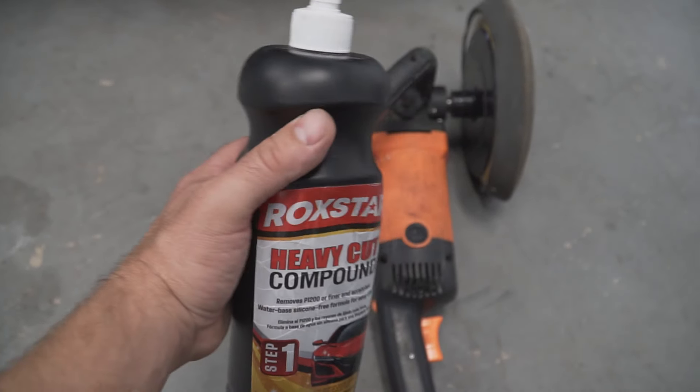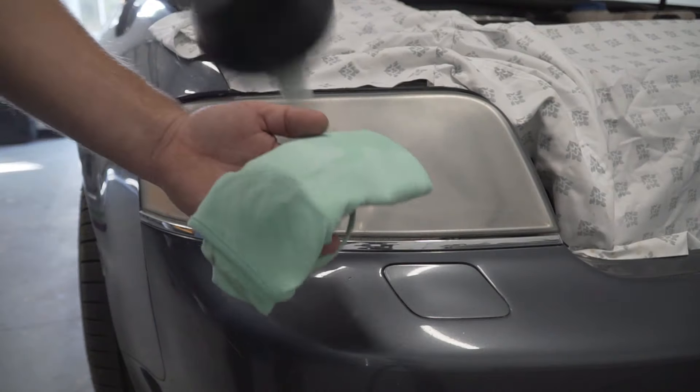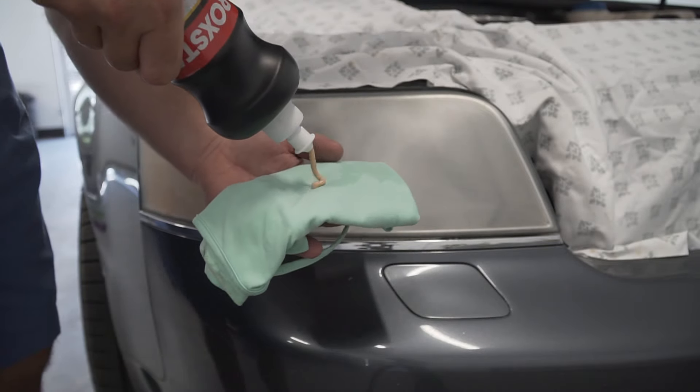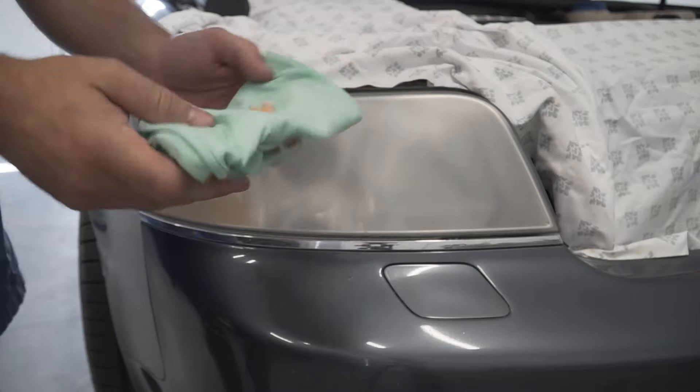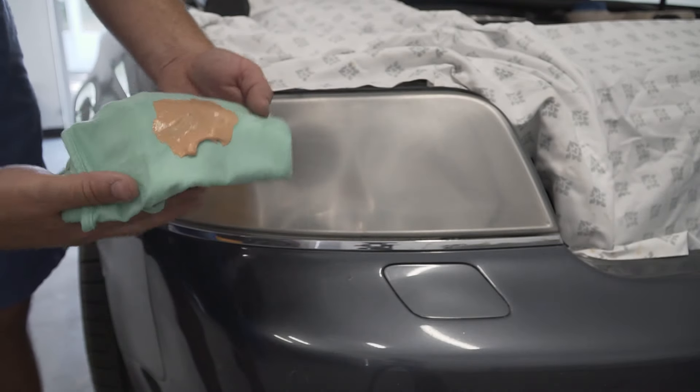For this next part we will use polishing compound. If you don't have a buffer, don't worry — I will show you results without using any power tools. First, apply a small amount of compound onto the rag and start rubbing it in.